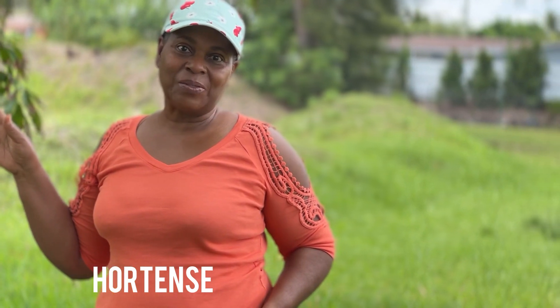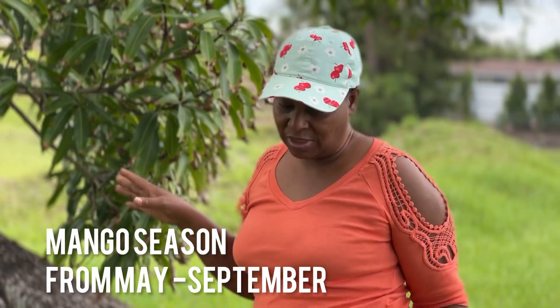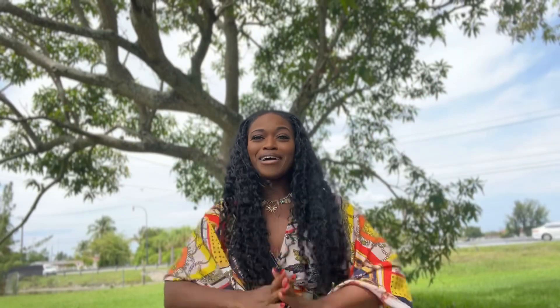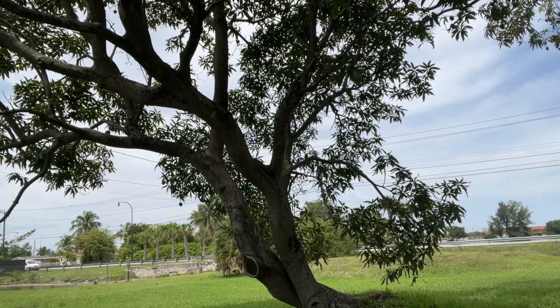I'm here picking mangoes because I love mangoes. Mango season goes until July, apparently. We arrived at the mango farm — living in South Florida, mango trees are everywhere. If you love mangoes, move to South Florida because you'll find a mango tree everywhere. There are so many different kinds here today.